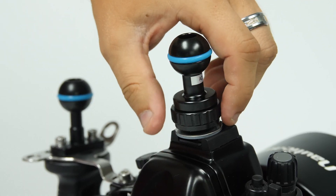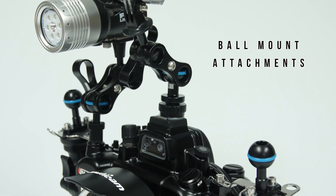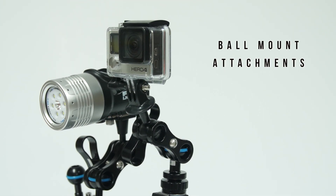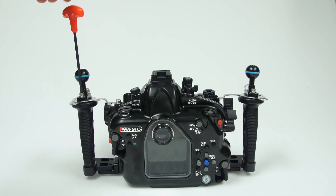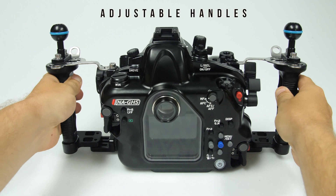Two mounting ball locations across the top allow for the attachment of additional accessories such as GoPros, video lights, or extra arms. The housing includes both left and right handles with ball mounts that are adjustable, allowing them to be fine-tuned to your preference.